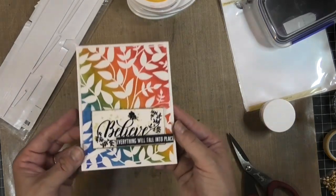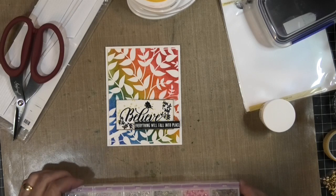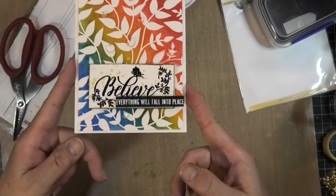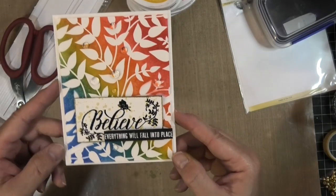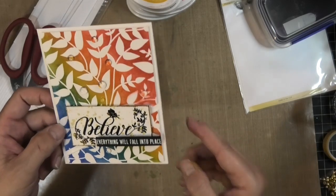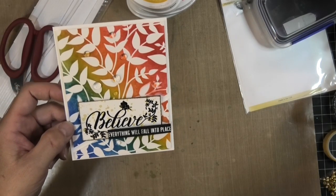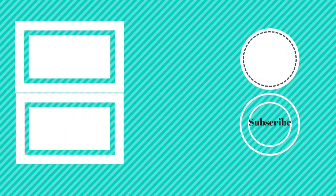Those are Studio Catia clear bubbles — one of my favorite embellishments. They just finish off the card and give it a little special touch. This card is going to go to my daughter because she's got a lot going on and she needs to know that everything will fall into place. Thanks so much for watching! Stop by my blog at stampingimperfection.com — I'll put links to all the products below. Please give this video a like and ring that bell for notifications. I'll include links to other recent videos with more tips, tricks, techniques, and ideas. Hope you find them inspiring!